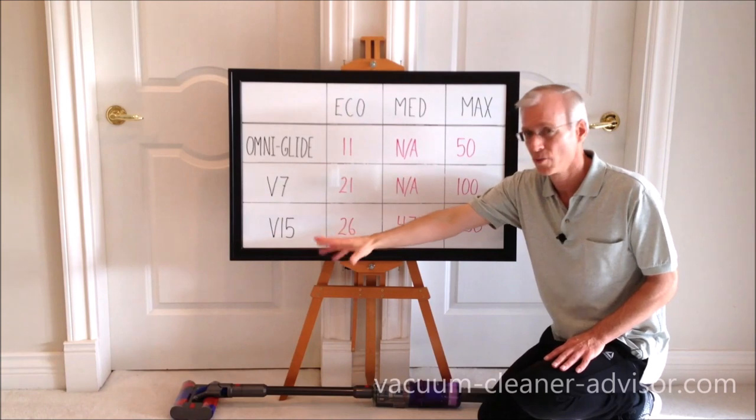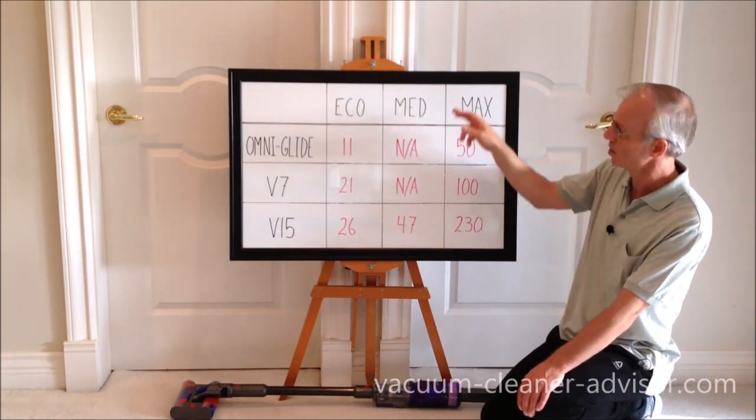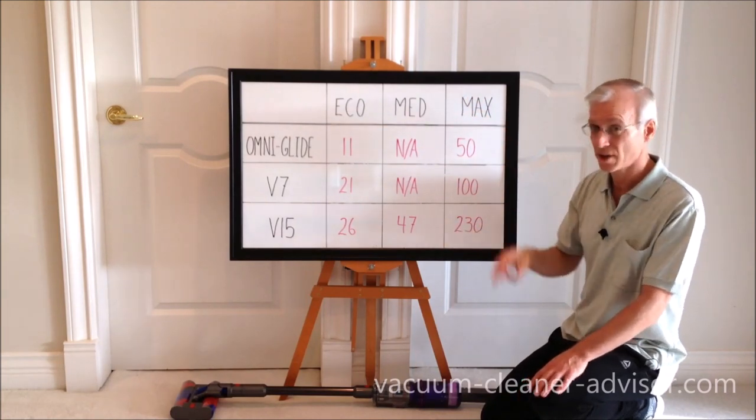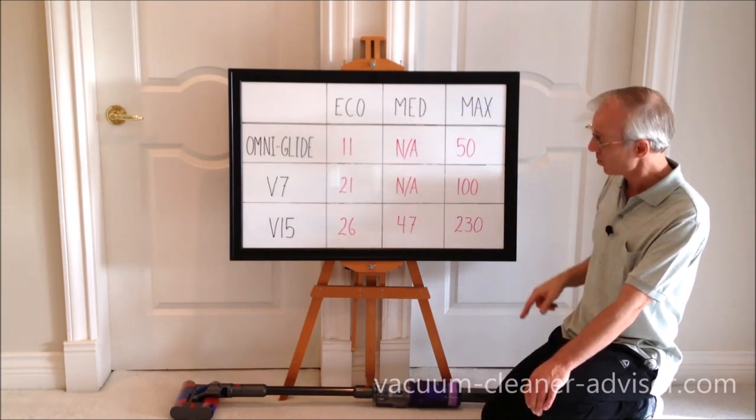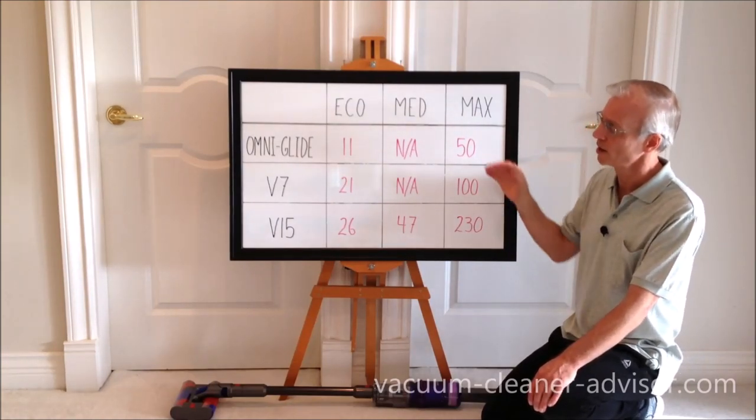The V15 is one of Dyson's more powerful cordless machines: 26 air watts in eco, 47 air watts in medium, and 230 air watts in max power mode — substantially more powerful than the OmniGlide.